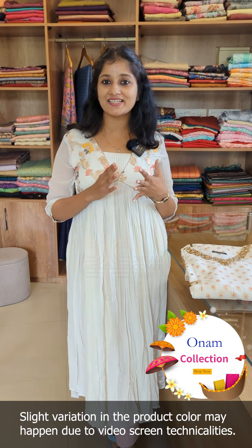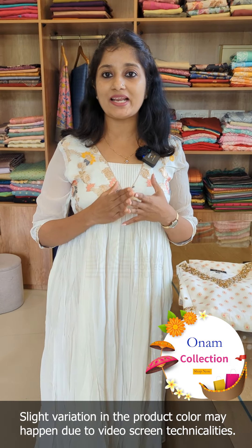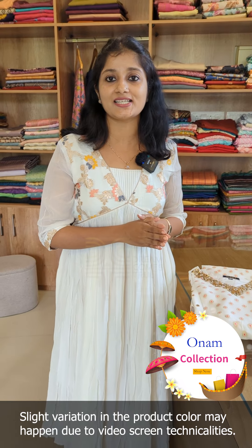Hello everyone. I am interested in this video. This is a special edition of Benarasi Kutthi Collection. It is a very different and unique design. Now, there are three different patterns.